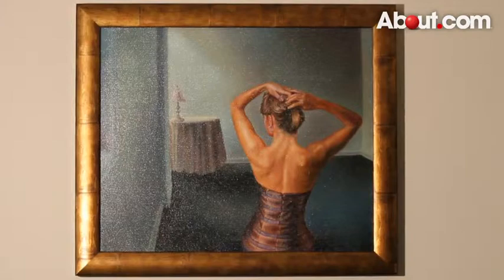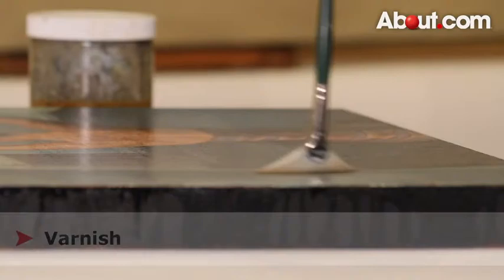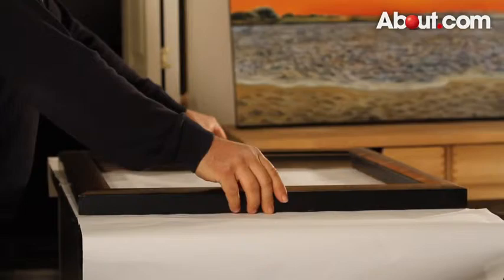To get started, make sure your painting is completely dry. You may want to consider varnishing your painting for protection before framing it. Make sure you choose a frame that is the correct size for your canvas. The canvas should fit snugly within the frame without extra room on either side. You also want to pick a frame that goes well with your painting and enhances it rather than detracting from it.